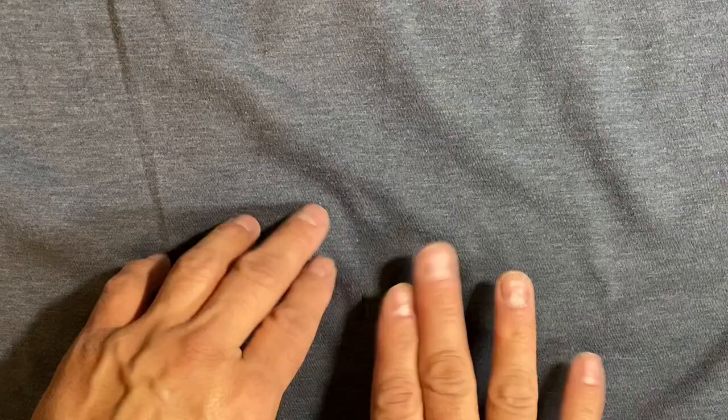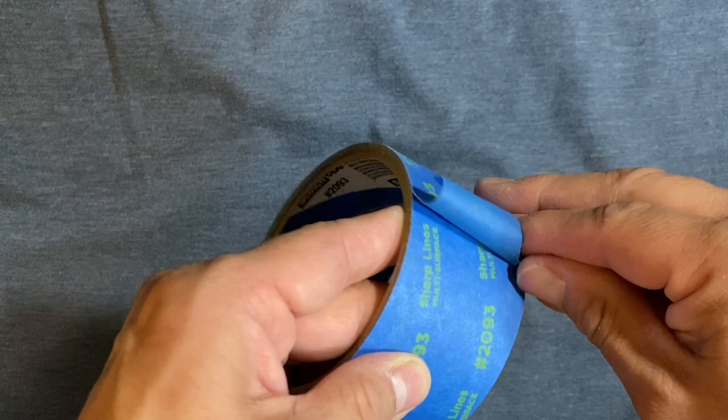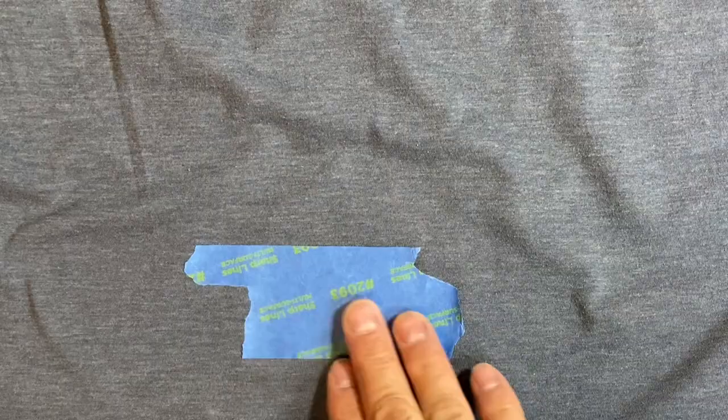We're going to take some painters tape and pull off a little section of it, then place our tape right over the tear and flip it over.